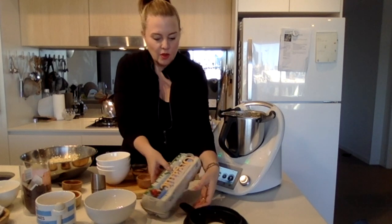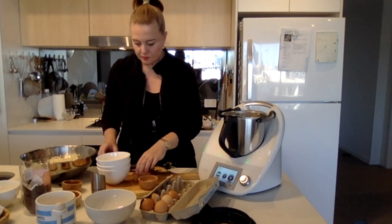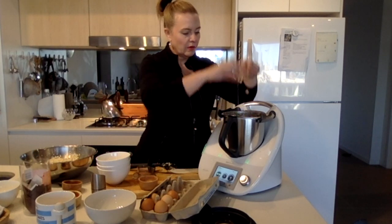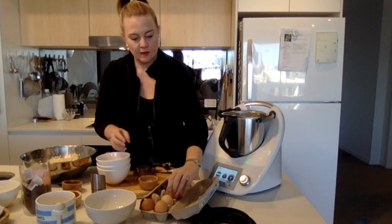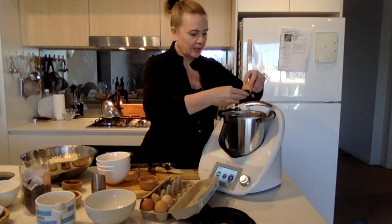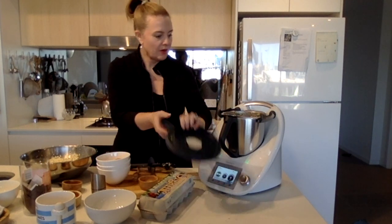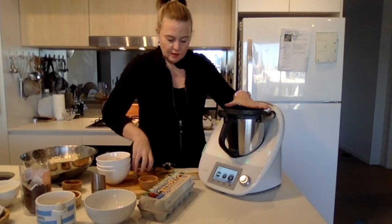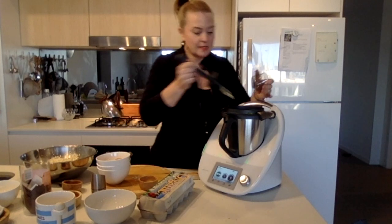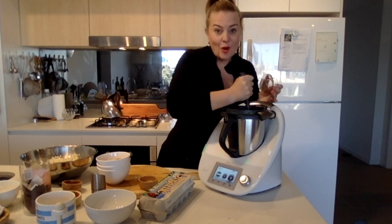Some nice organic eggs — two more eggs and that should do us. Lid back on, still on reverse speed four, using the spatula again to get in there. That's looking a lot better.